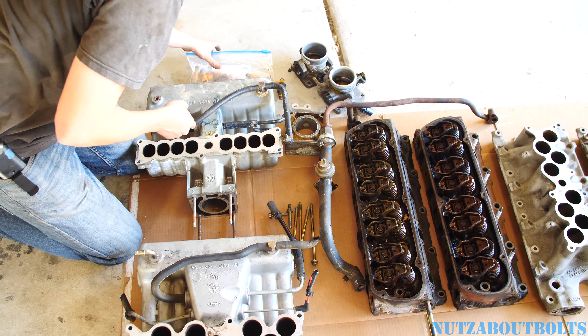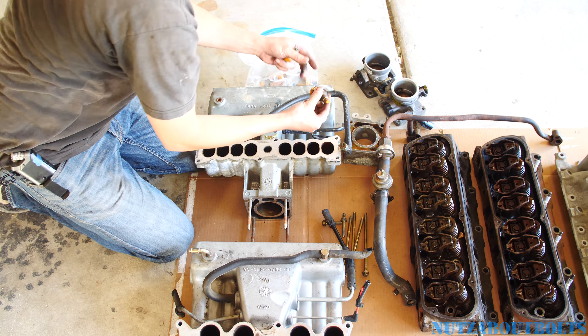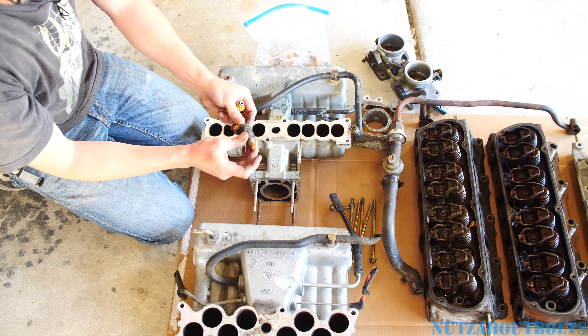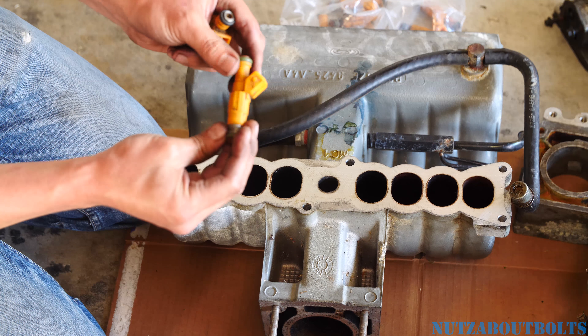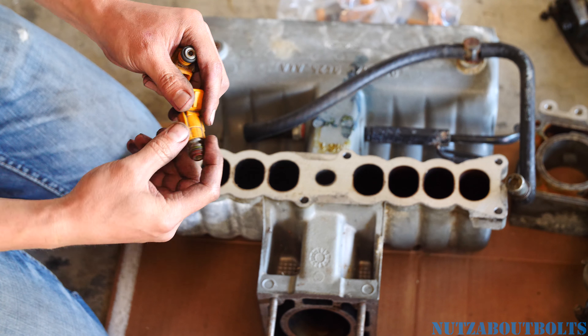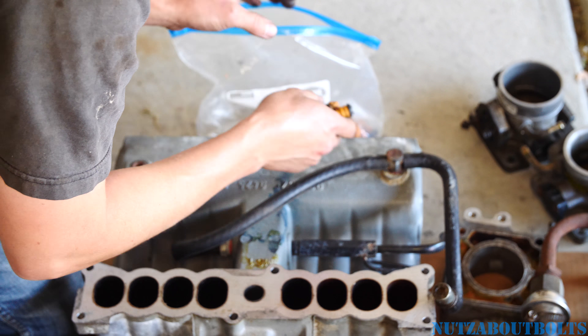I also got the injectors, because those are really cheap. The Fox body comes with this old-school single pencil-type setup — it's actually a Denso, pretty good quality injector. But the GT40 uses a Bosch Type 3, which is a more modern design with a four-hole tip, supposed to be more efficient. So I grabbed those as well.